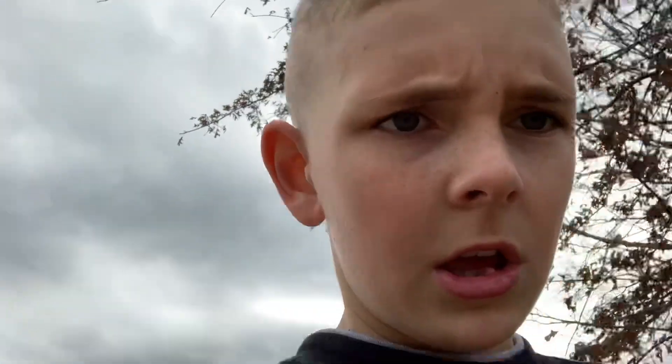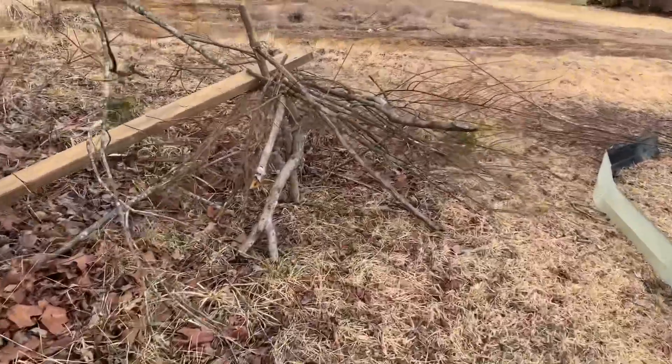Hey guys, welcome back to another video. In this video I have this fort near my house that got knocked down — not by anybody, just by wind. I've been meaning to rebuild it for the past couple of days but I haven't, so today I decided to do it and take you guys along with me. Here's what the fort looks like — yeah, it got knocked down recently.